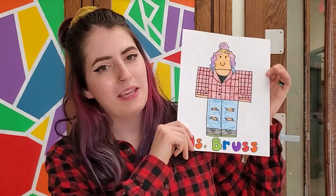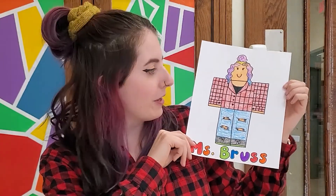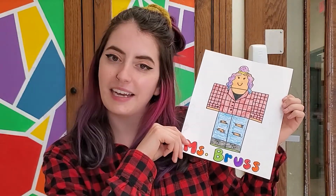I hope you guys had fun making your two-dimensional Roblox self-portrait — I would love to see how yours turned out. I thought it was pretty fun even though I don't understand Roblox; I think the characters are pretty cool looking. I will see you guys next time for our next drawing video. Bye!